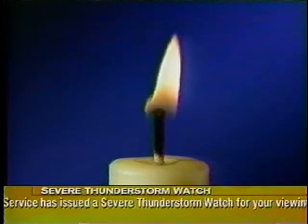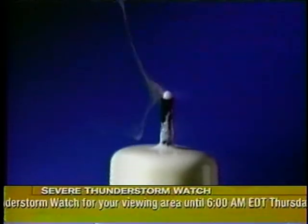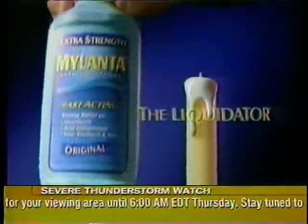Tough heartburn? Try extra strength Mylanta, the liquidator.